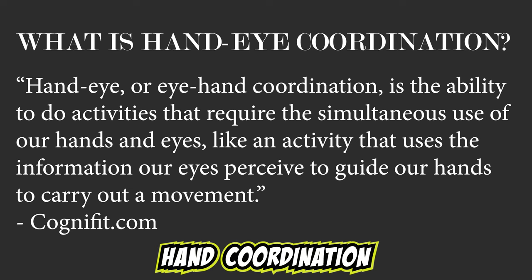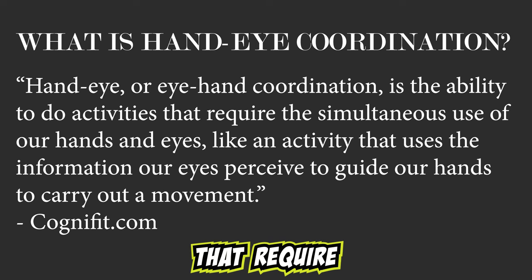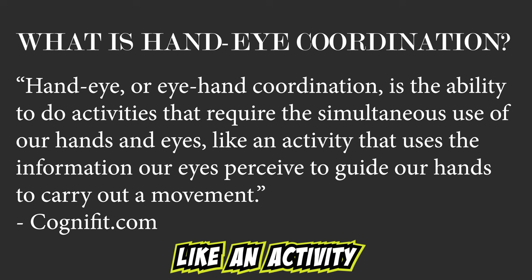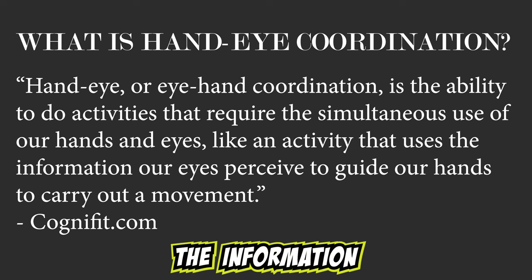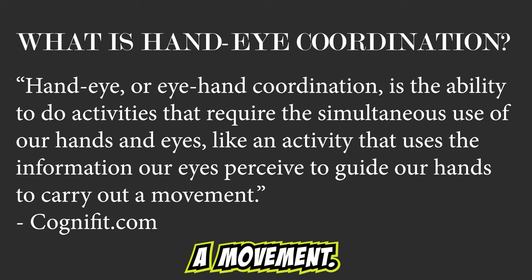Hand-eye, or eye-hand, coordination is the ability to do activities that require the simultaneous use of our hands and eyes — like an activity that uses the information our eyes perceive to guide our hands to carry out a movement.